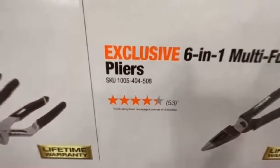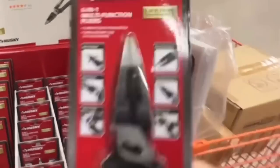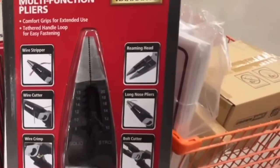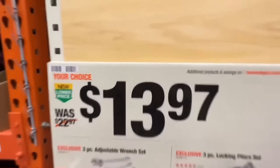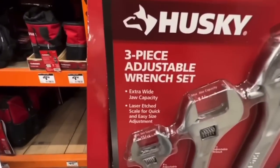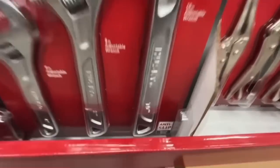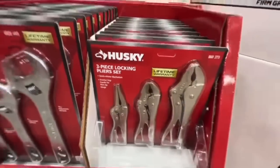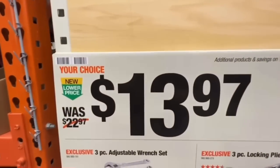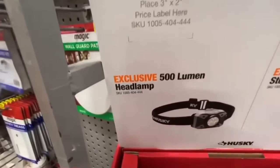$12.97 — dropping $2 — for the six-in-one multi-function pliers with comfort grips: wire stripper, wire cutter, wire crimp, reaming head, long-nose pliers, and bolt cutter. Also $13.97 for adjustable pliers with extra-wide jaw capacity, laser edge scale, anti-slip smooth design, quick-release mechanism, and knurled grip handle — down from $22.97.